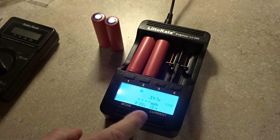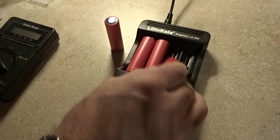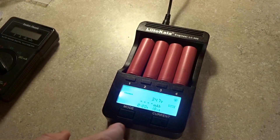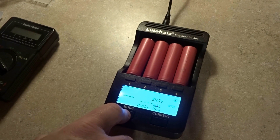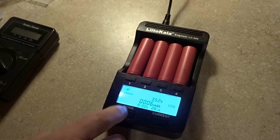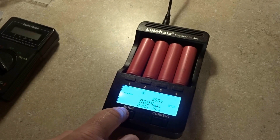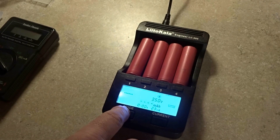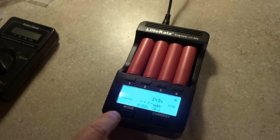Putting in the next cell — again 3.47 volts, MR of 19. Another cell: same voltage, MR of 23, very good. Fourth cell: same voltage, very good. Now we're going to press cycle — go watch my other video if you don't have this charger to understand what I'm doing. We want the NOR test, and we'll do the same for channels 2, 3, and 4.